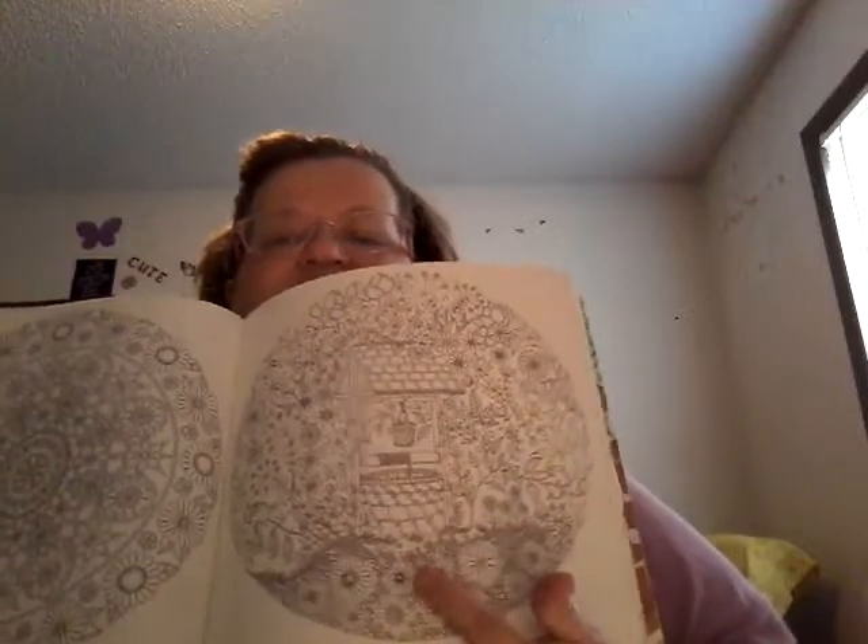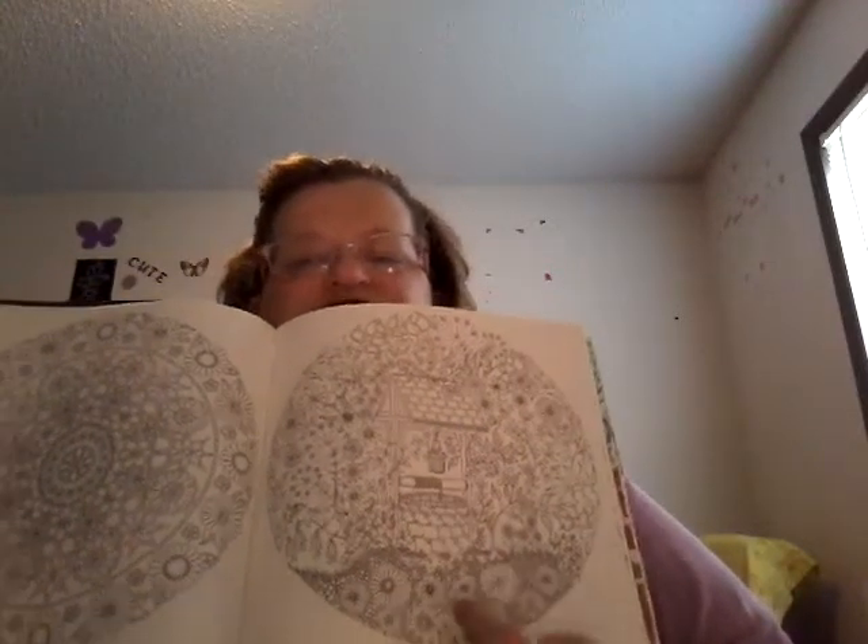I might be doing — going to be doing this one out of the Secret Garden from Joanna Basford. I got that picture done.